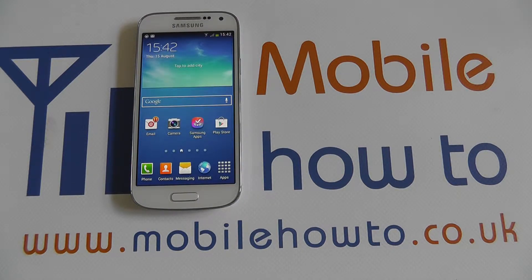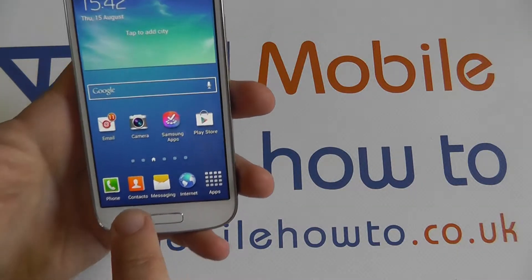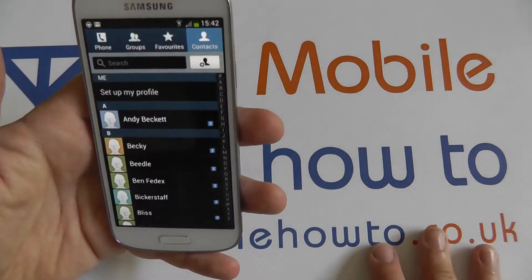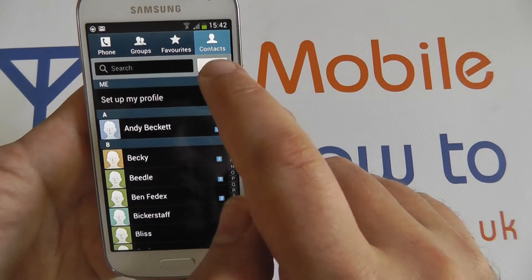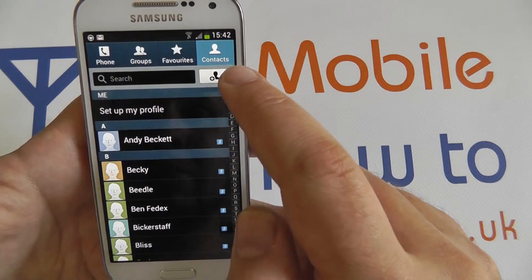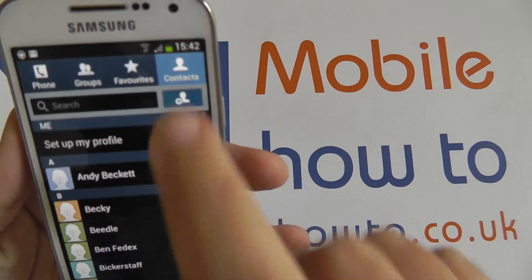Hi, in this video I'm going to show you how to add a contact to the Galaxy S4. If we go into the contacts application, you have a list of all your available contacts. You can add a new contact using this button up here, which is a little portrait symbol with a plus icon.